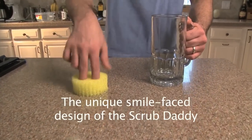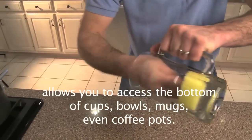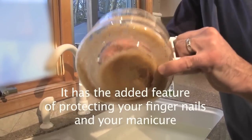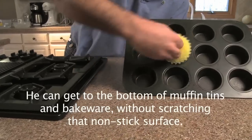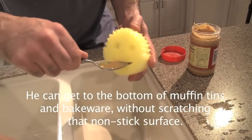The unique smile face design of the Scrub Daddy allows you to access the bottom of cups, bowls, mugs, even coffee pots and get to the bottom and clean the sides by just spinning it around. It has the added feature of protecting your fingernails and your manicure from banging the surfaces that you're working on. You can get to the bottom of muffin tins and bakeware without scratching that non-stick surface.